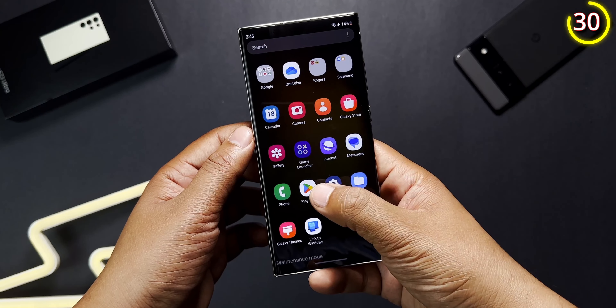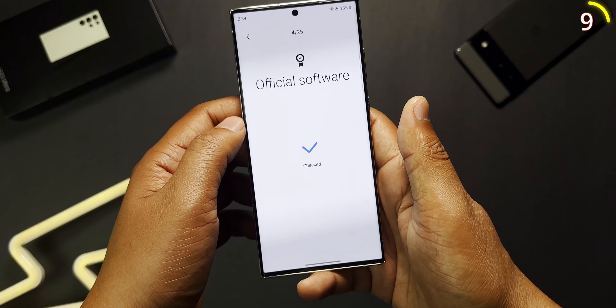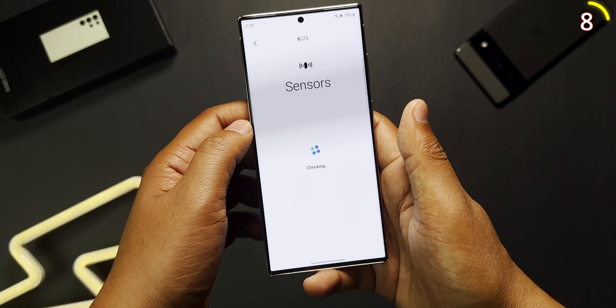If you think there's something wrong with your phone, you can actually diagnose it yourself before taking it in for repair. It's right above Maintenance Mode in Device Care, called Diagnostics, where you can test every function of your phone by performing different tasks. This might save you some money and it's a good feature to check your device health regularly.